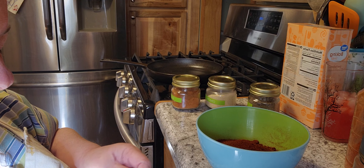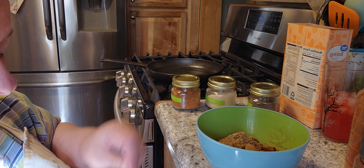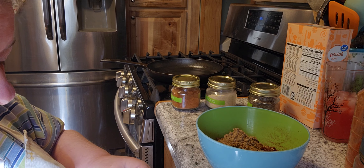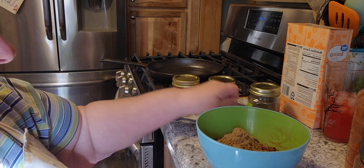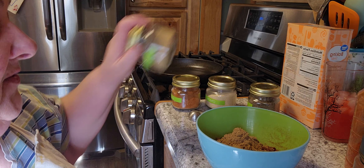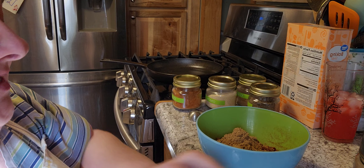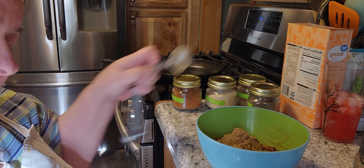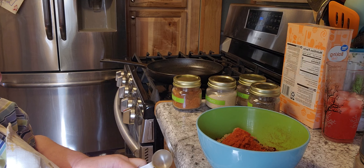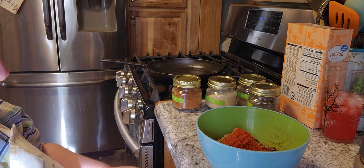I figured since I got the request, I'd just make enough for the kids as Christmas gifts too. The recipe calls for three teaspoons of paprika, so I need a tablespoon and a teaspoon of it — there's my tablespoon and my teaspoon.